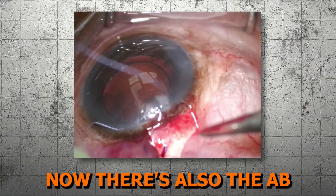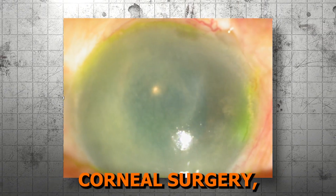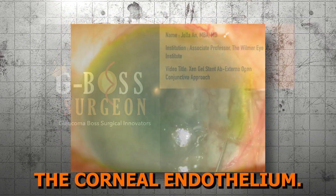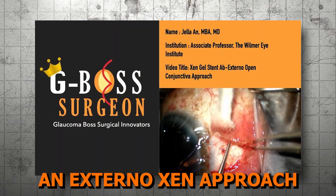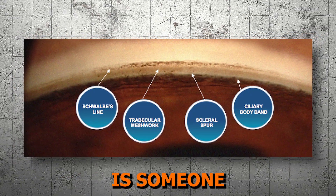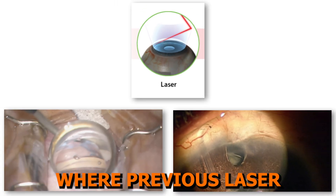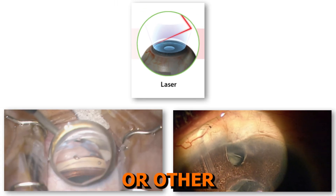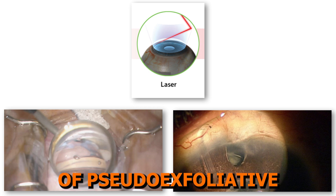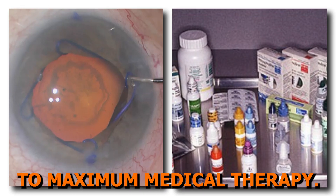There's also the ab externo approach, which can also be very effective. I have found use of this approach for patients who have had previous corneal surgery, where I want less manipulation in the anterior chamber to protect the corneal endothelium. You can watch an ab externo Xen approach by clicking the card link above. An ideal patient for Xen Gel Stent is someone with an open angle who has refractory glaucoma, including cases where previous laser or surgical treatment like other MIGS or other traditional glaucoma surgery did not work, including cases of pseudo-exfoliative or pigmentary glaucoma with open angles that are unresponsive to maximal medical therapy.